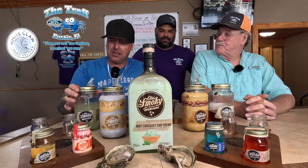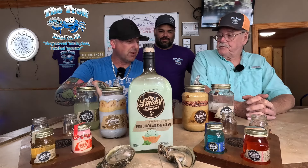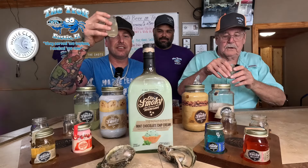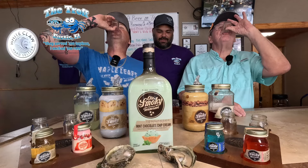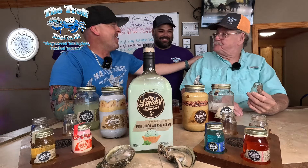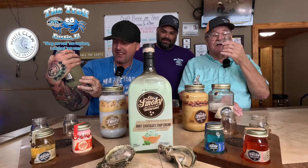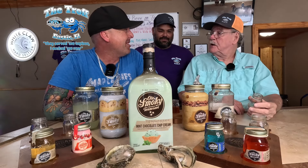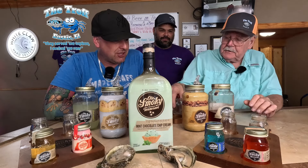Number one for round two — we're bringing in the lemon drop shine. Awesome flavor. It's hot out today so this one's going to be like lemonade. Cheers! Oh, there's some heat there! That's good — oh yeah, it's got a hit. That's a good proof on that one, definitely high. I wasn't expecting that. It's definitely lemon but the heat came up. Well worth it — add a little salt in there and it'd be fantastic.